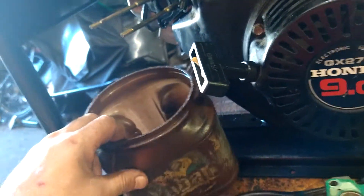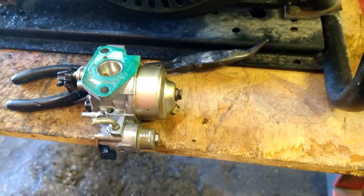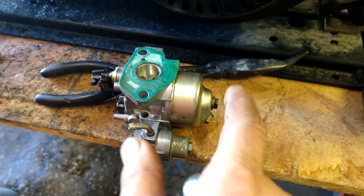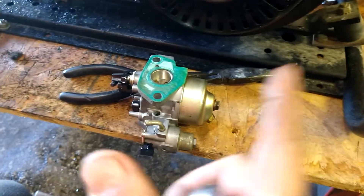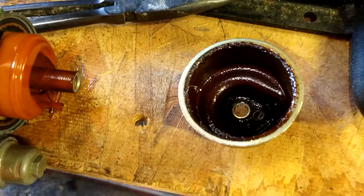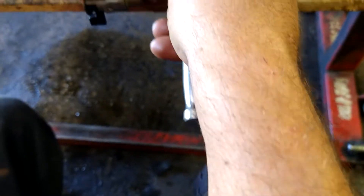Take this 10 millimeter bolt on the bottom of the carburetor off. Leave this gasket on — don't touch anything you don't have to. If you break it you'll have to order new gaskets, so just leave it right on there. This thing sat for a long time; it's black in there.